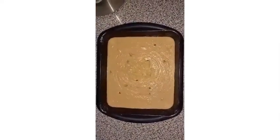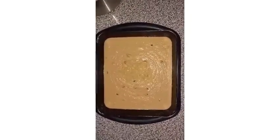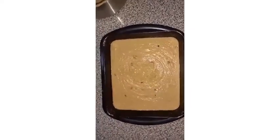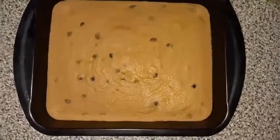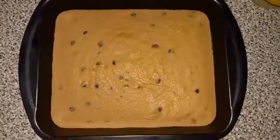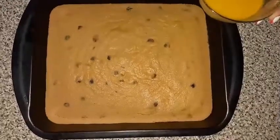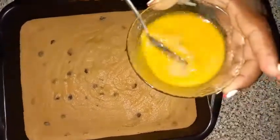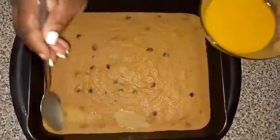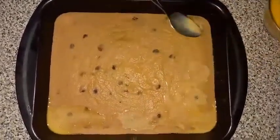I'm going to make a custard for the top. I have some coconut milk left and I'm going to use some sugar, vanilla, and some butter to make the custard. The pudding has been in the oven for 40 minutes. The custard is really just coconut milk, sugar, butter, and vanilla. I'm going to spoon this over the top just to keep the pudding moist, and I'm going to put it back in the oven for another 50 minutes.